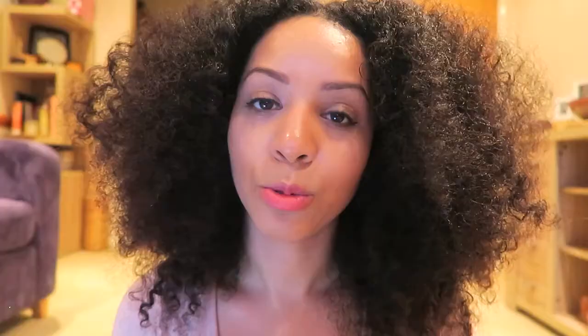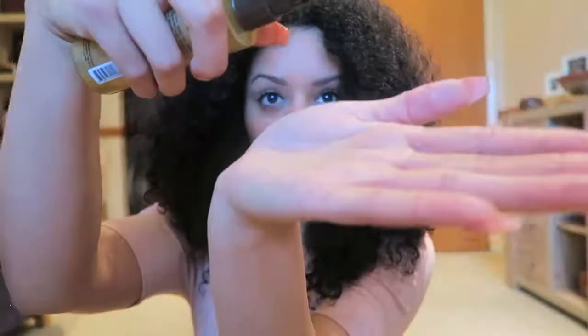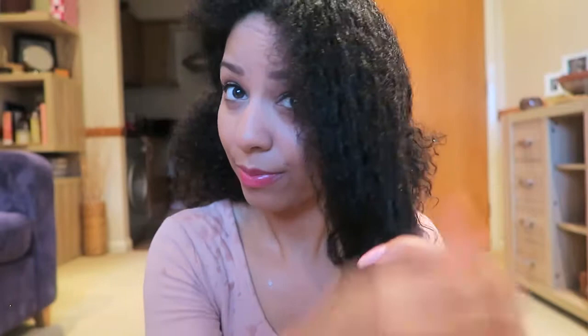I'm going to show you how I created this look on my curly hair. First, I started on freshly washed hair — shampooed and deep conditioned. Then I sectioned my hair into four sections, two at the front and two at the back, and simply applied the Q Oil to damp hair, finger-detangling it through each section.